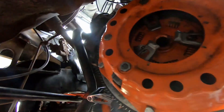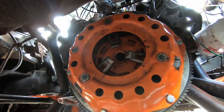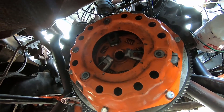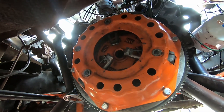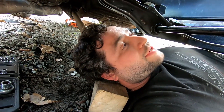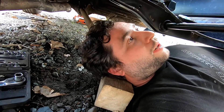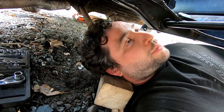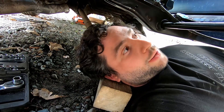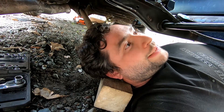Alright guys — we got it in! That means we can move along to the actual transmission, bell housing, and get this all cinched up. Once that's there, we can hopefully get the transmission sorted out in the next couple days. I'll be back out here using my nice comfortable pillow to get the transmission slid into place. Bell housing tonight, if I can find the bolts for it — they're long and round.